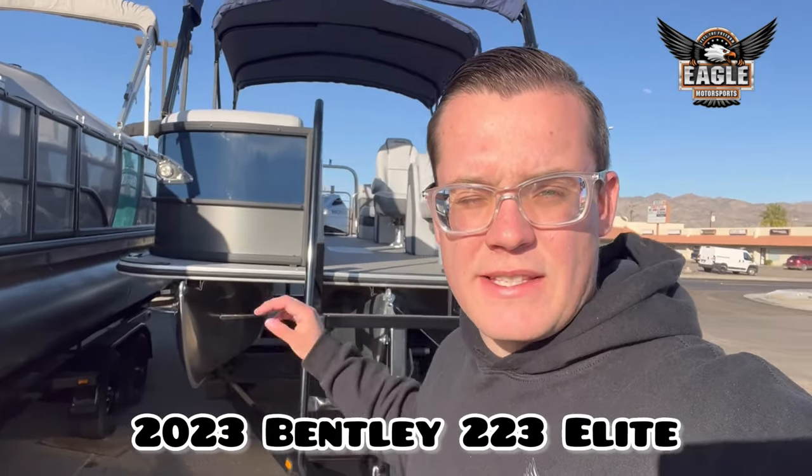Hey guys, it's Johnny Thinkle Motorsports, and today I'm going to show you around this 2023 Bentley Pontoons. This is a 223 Elite Admiral. I'm going to show you guys around.